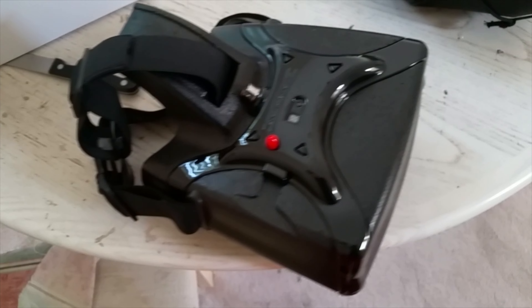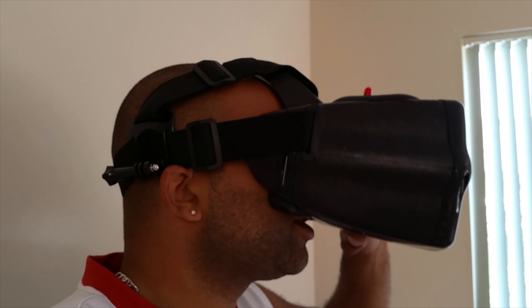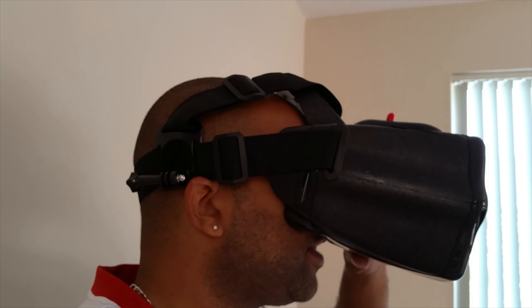I'm going to try them on for the first time. I know they have some cushions that are supposed to go on here, but I just have to put them on and figure it out. Well, that's how I look — first impressions: missing lots of cushion, very tight, not comfortable yet, but it's very cool.